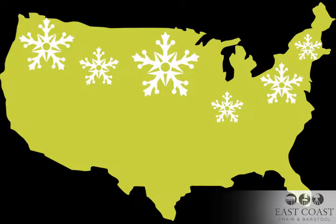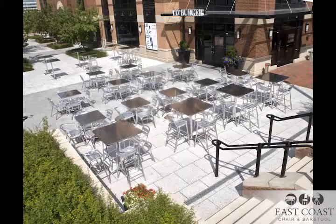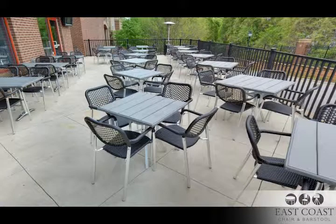For those of us located in the northern regions, Old Man Winter is on his way. Your bar or restaurant will start to see the crowds moving off your patio and inside soon. So what do you do to protect your outdoor restaurant furniture all winter long?